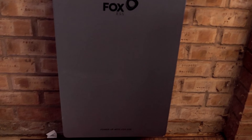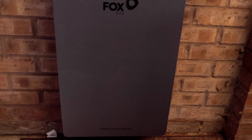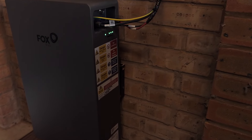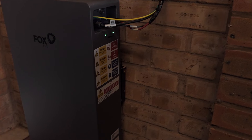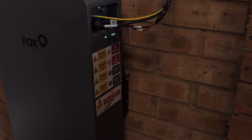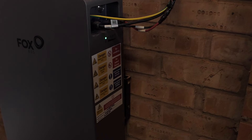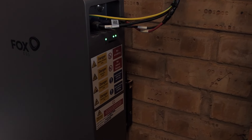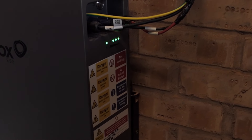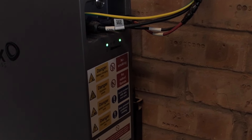This is the Fox 5.2 kilowatt battery that's been fitted into my garage for my solar panels. It's been fitted onto the wall. On the side of the battery you'll see there are green lights flashing, which shows it's actually charging at the moment. You can also see the leads coming in and all the stickers that have been put on there giving you advisement on danger.